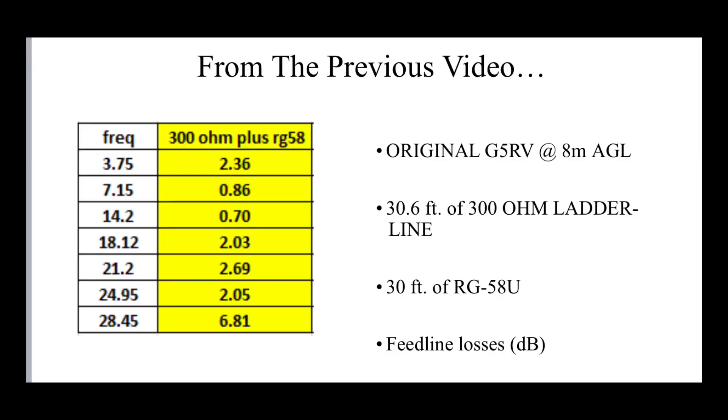A few people came back in the comments saying I should be using better coax than RG58, so I thought it was worth having a look at whether better coax makes much of a difference. These are the losses in dB per band for the G5RV — eight meters above ground, fed with 30.6 feet of 300 ohm ladder line (about nine and a half meters) and then 30 feet of RG58U coax. These are the combined feedline losses, just looking at feedline loss with the impedance and SWR presented at the feed point.